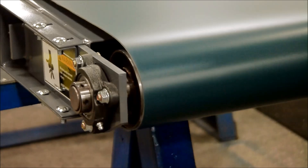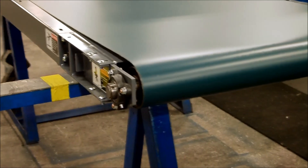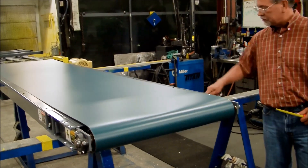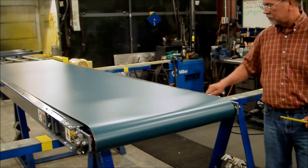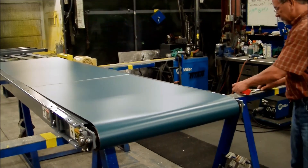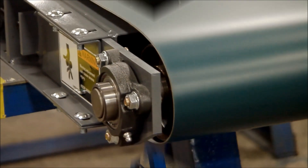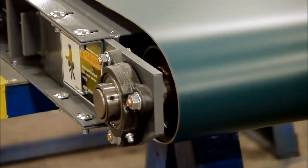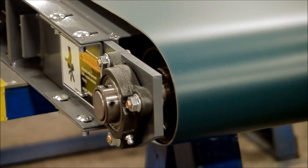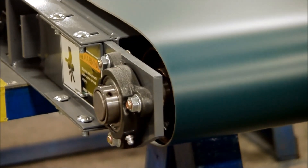I've waited three full revolutions of the belt. You can see that the belt still needs to be shifted over to the left side a little bit, so I'm going to make another move. And we'll wait three more revolutions. You can see it starting to move now. I've waited three full revolutions and you can see now that the belt is riding pretty nice and even on the infeed pulley. I'm going to go ahead and leave it there and let this machine run for 15 minutes or so, just to make sure it stays seated there.